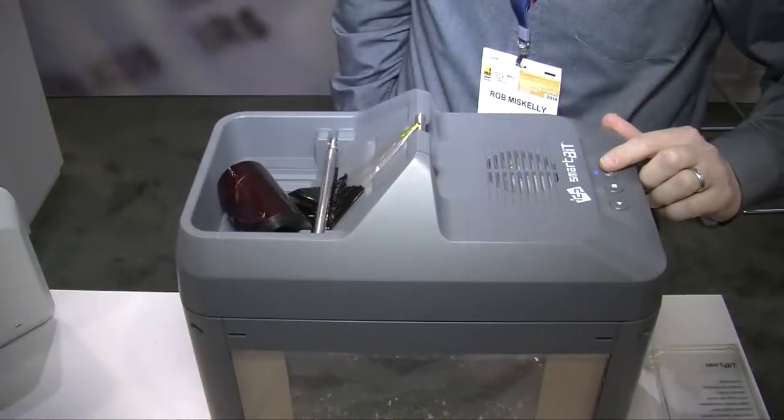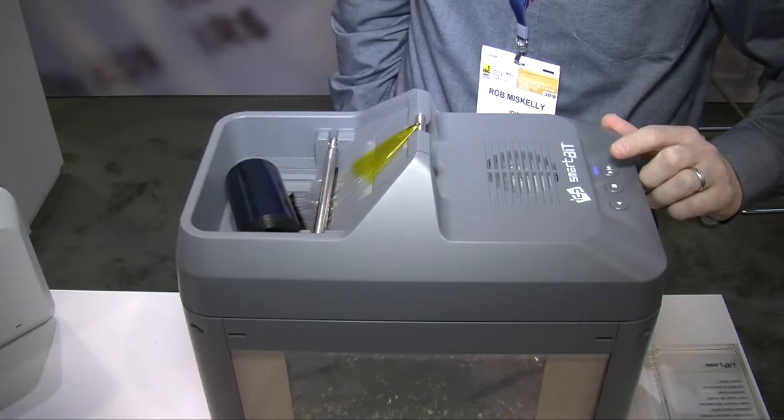Welcome back. We're here with our friends from IDP again and Rob, you're leading the way in photo ID making, but you have something very interesting that's going to be a necessity for security purposes as well. Tell us what we have here in front of us.